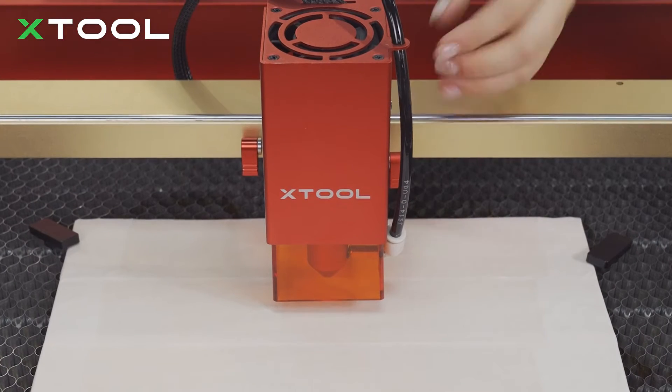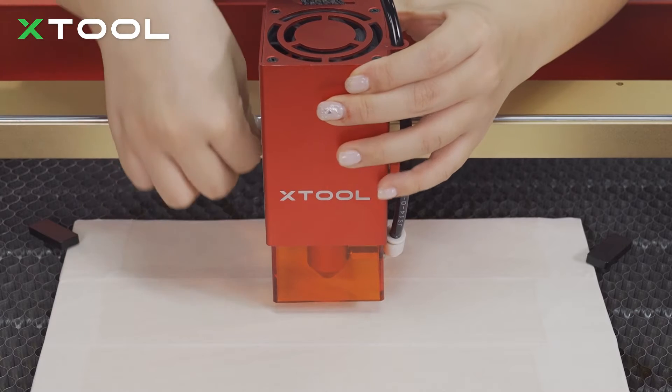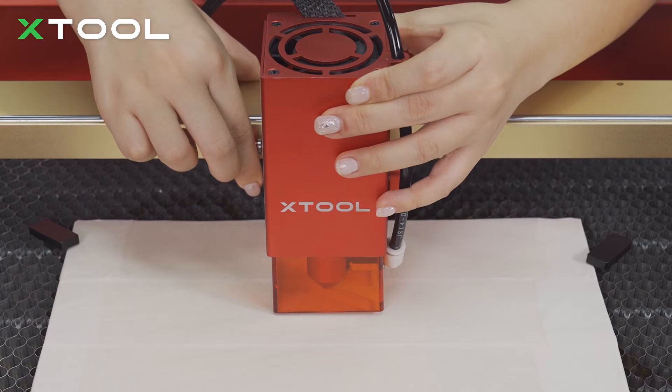Now let's set the focus. Put down the setting bar, loosen the toggle tag, and make sure the tip of the setting bar is touching the surface of the material.